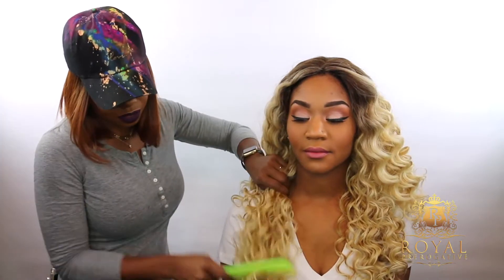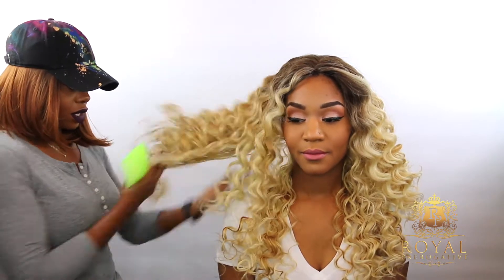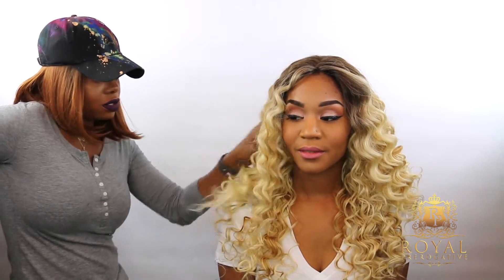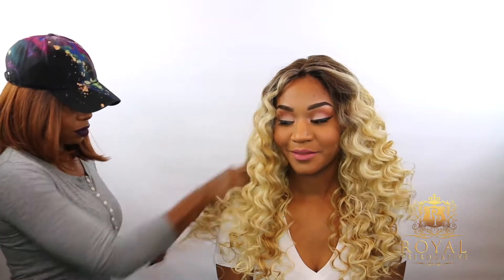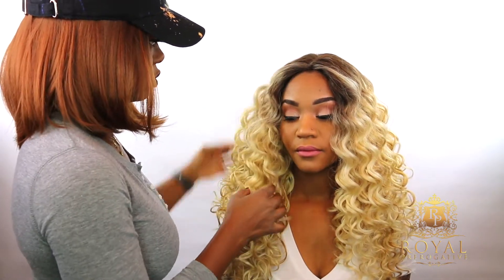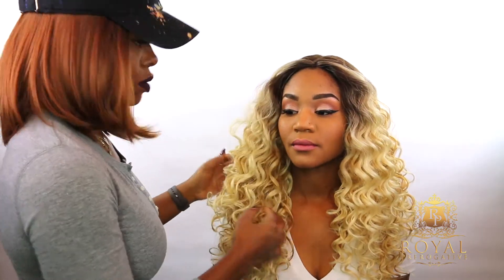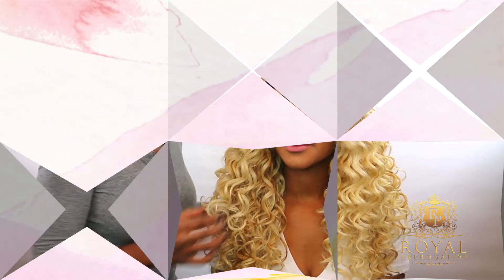I simply removed all excess lace and I'm going to now start prepping these beautiful loose waves. I'm going to take a wide tooth shampoo comb — the one that you have hanging in your shower right now — and I'm basically going to start combing these waves from the ends of the hair up to the root. And then I'm going to take my hands, anything to get those waves separated and softened. And that's it.